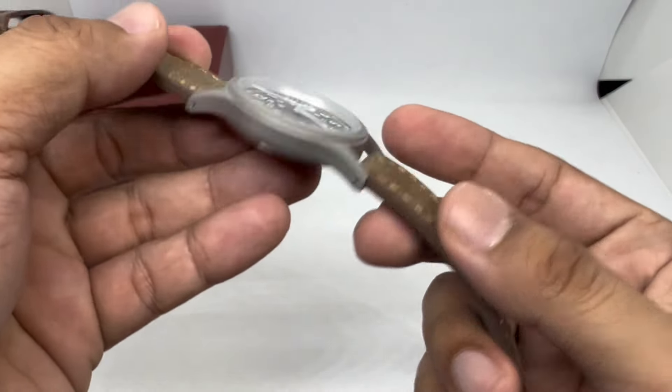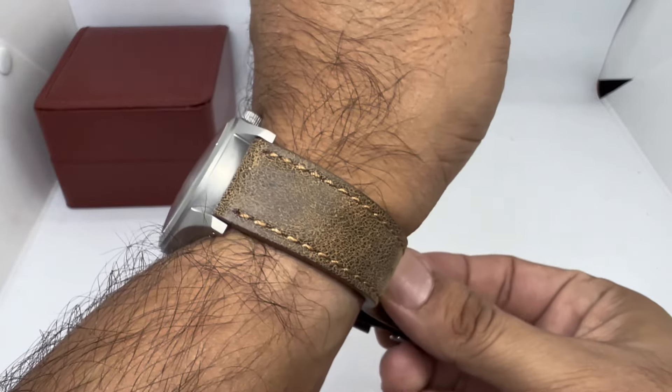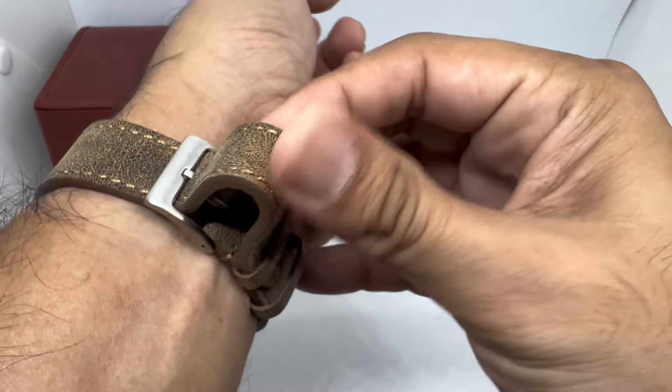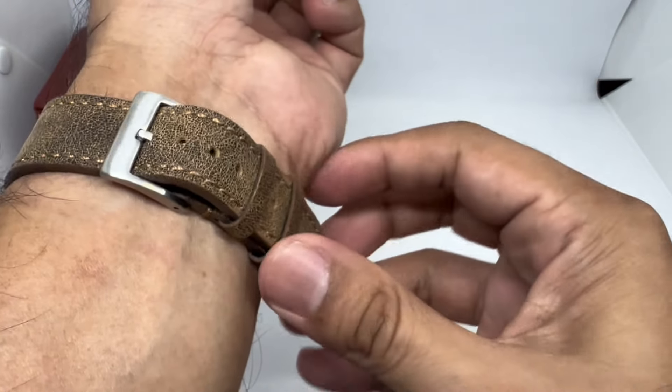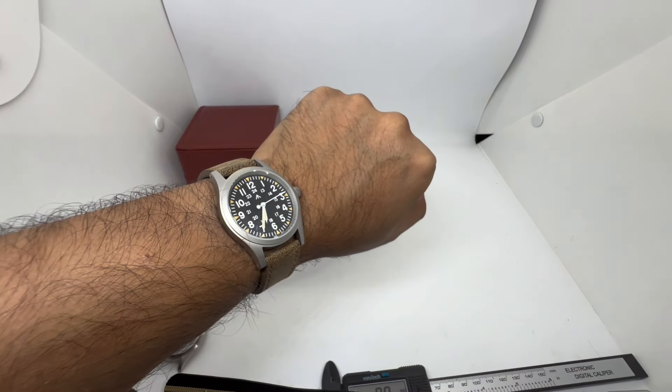Let's put it on wrist and see how it looks. That is how it looks on my 6.75-inch wrist — looks good in my opinion. What do you think about that?